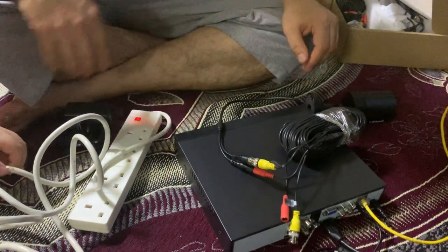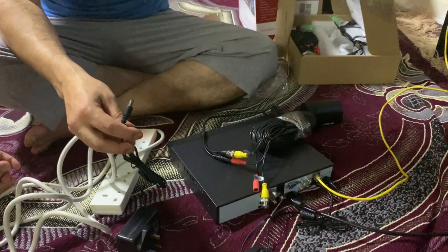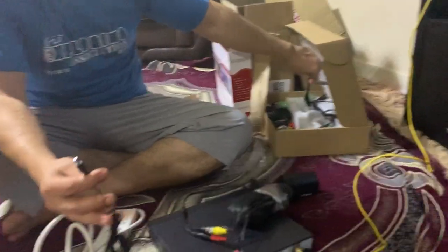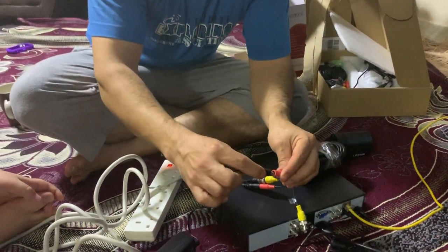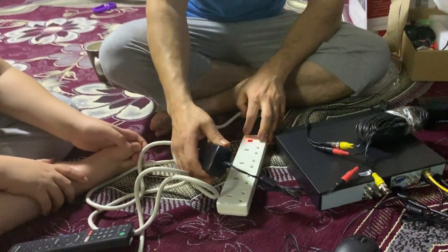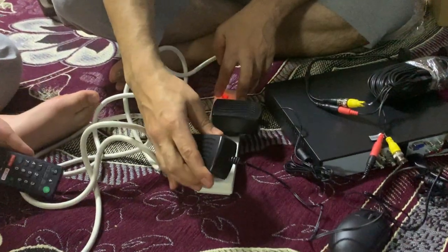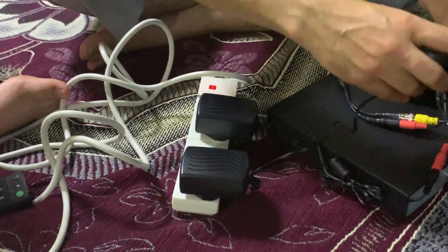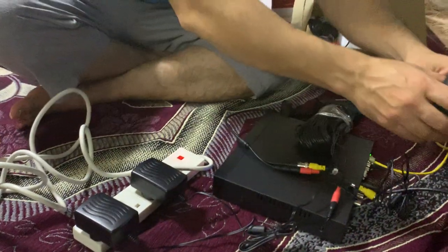We do have a power supply - this is basically for four channels, so you can use a splitter. For this demonstration, we don't need a splitter, so we're just going to use one camera. Connect that to this end, and we're going to plug the power in. This is for the camera, and this plug is for the DVR.